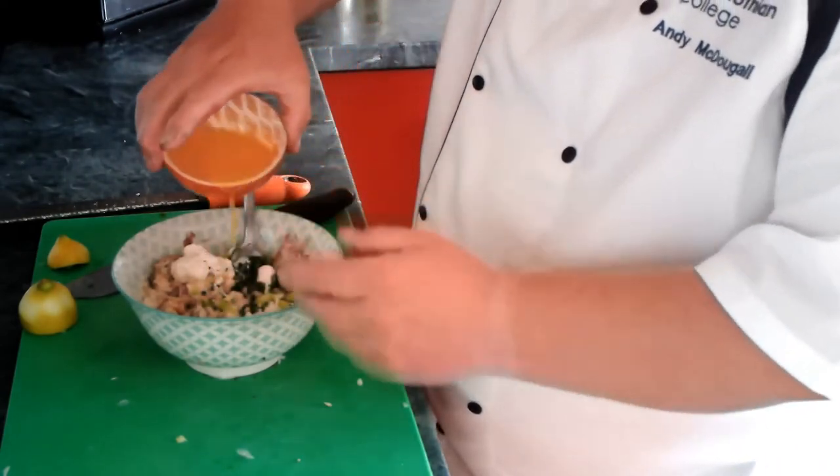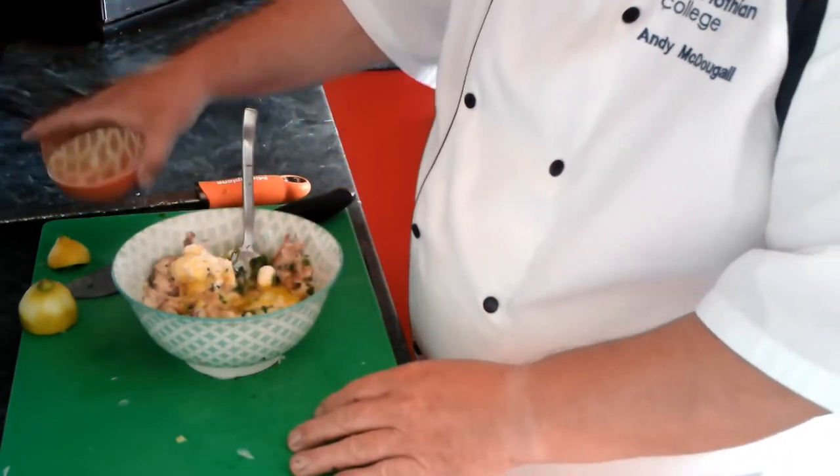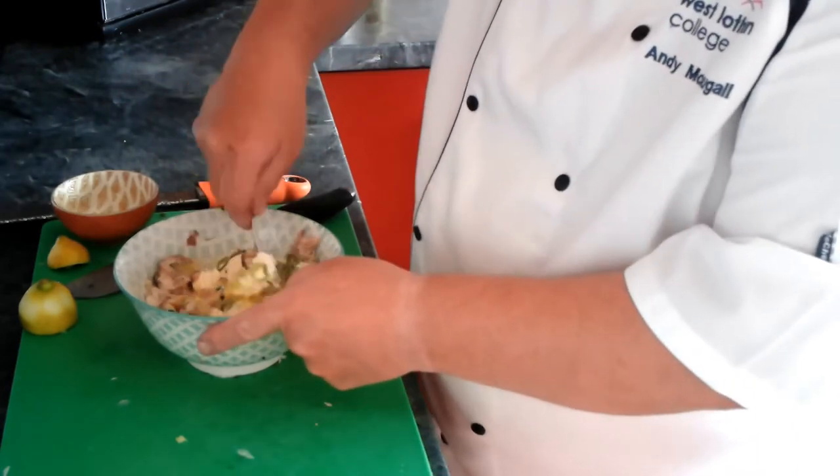This is what helps bind it together and make it into a pâté. Let me just mix all that together.